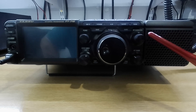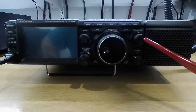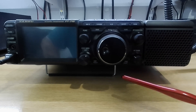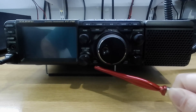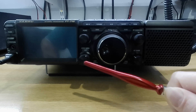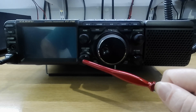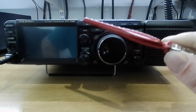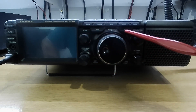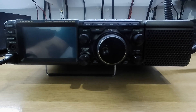On this side you have RF gain and squelch, AF gain down here. You've got fine and fast. On this side, DSP reset, your monitor switch and DSP, your function control, your DNR, and narrow. On the other side you've got your power unlock, tune button, vox and mox, phone jack, and of course microphone lead.